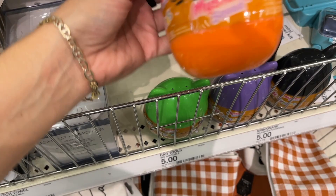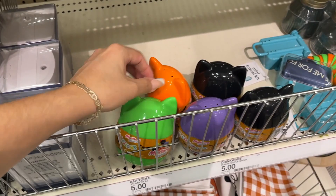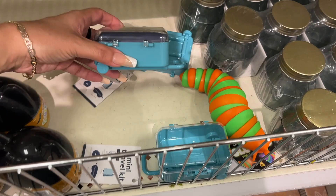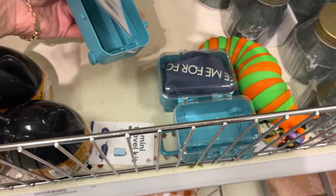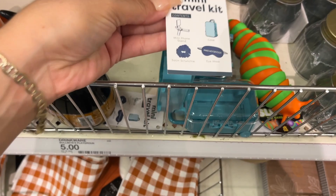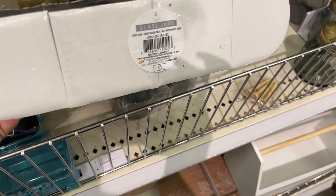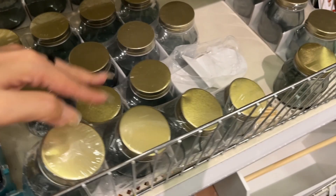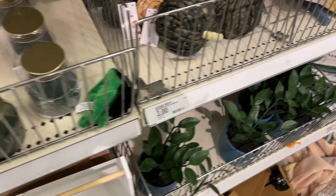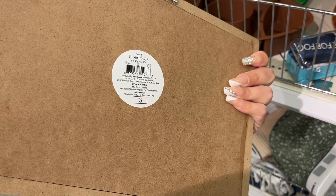Then we have Squishmallows mystery squad — no price tag but you have the orange, green, purple, and black. Mini travel kit — five dollars. Three dollars. Five dollars for this set of four. Here are items we saw earlier. Honey bee — is this leftover from summer? Three dollars. This is determined to be a five dollar jar all by itself.